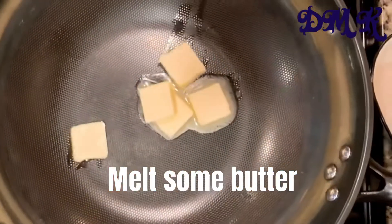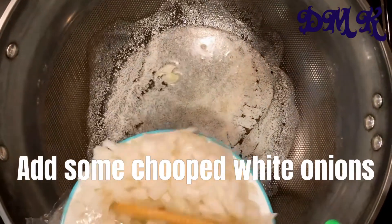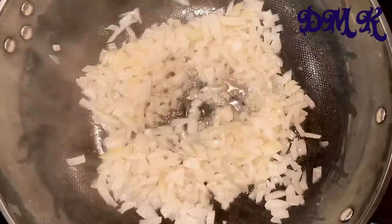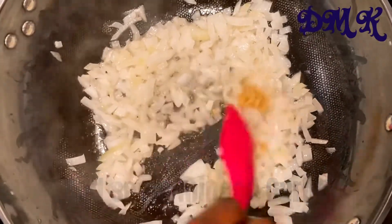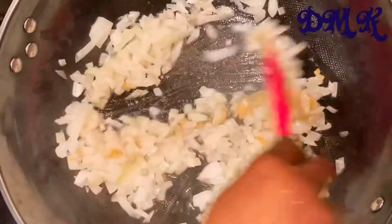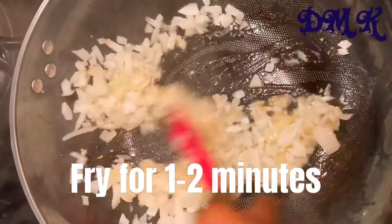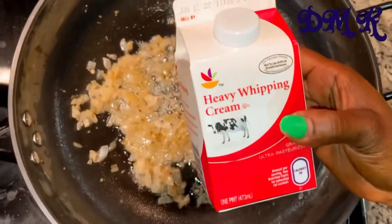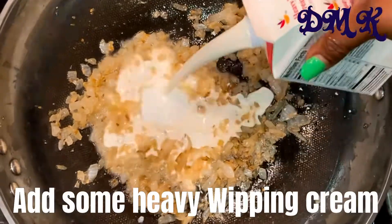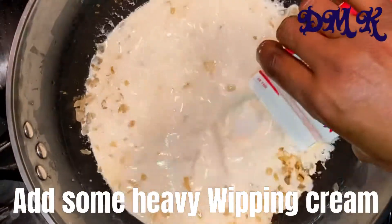In another pot, put some butter — this is when you start to make your alfredo sauce. Add your chopped white onions. That's the only onion you can use; don't use red onions. White onions are the best for this. Then add your minced or fresh garlic and fry it for about a minute or so. Then it's time to add the heavy whipping cream — this is the main ingredient for your alfredo sauce, so make sure you add enough.